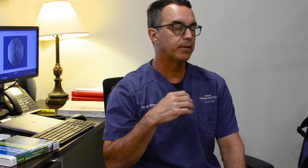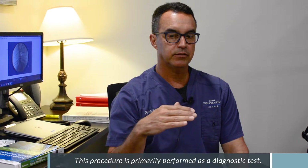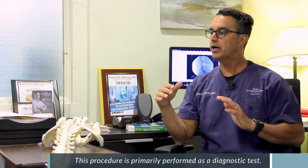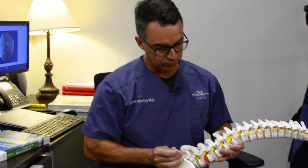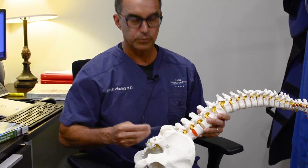Lumbar medial branch blocks are primarily a test. It's not therapy — it's not meant to relieve pain for a long period of time. The goal is to try to determine if the facet joints are the source of somebody's pain.